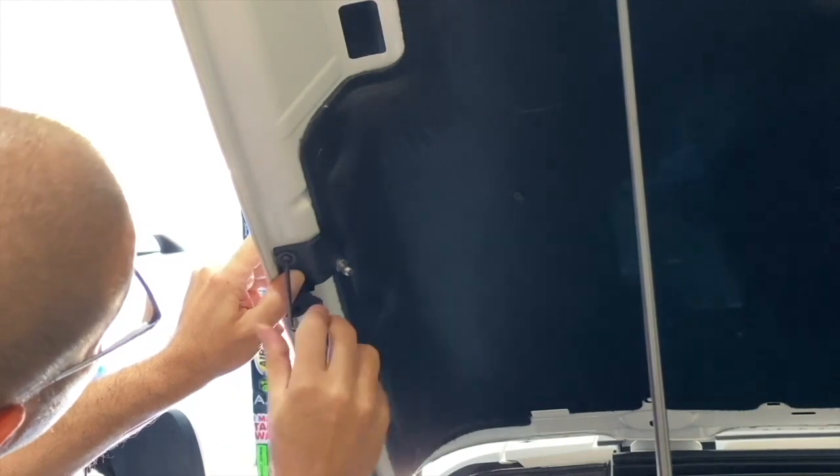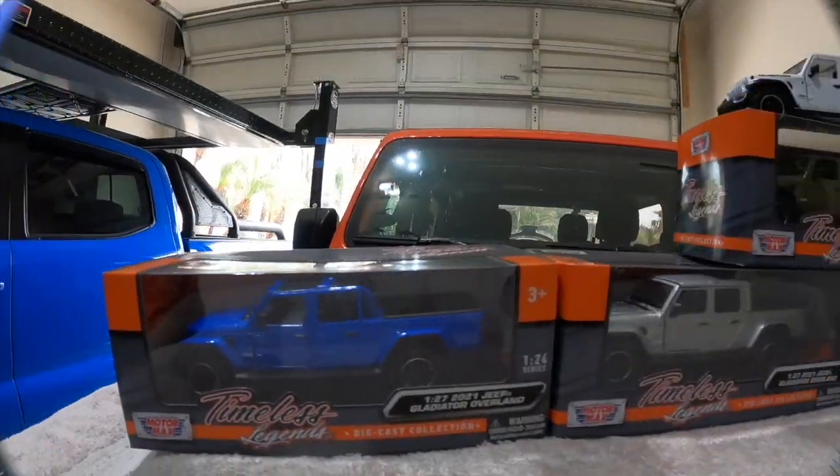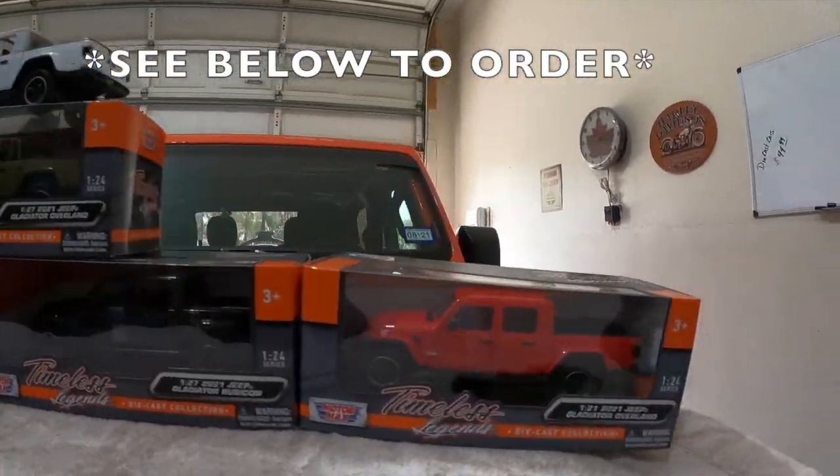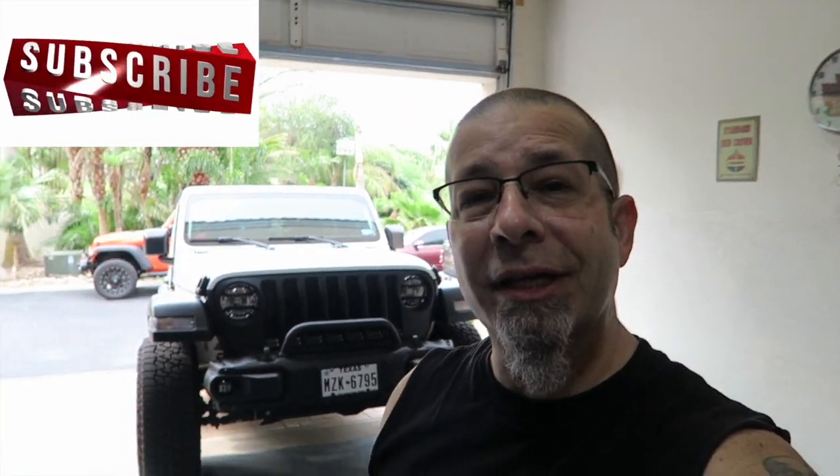Good morning, everybody! Today we're going to take a look at making the front end of the Jeep Gladiator less vulnerable.